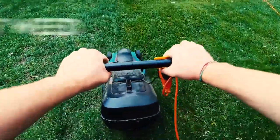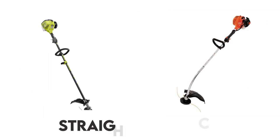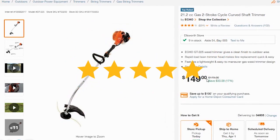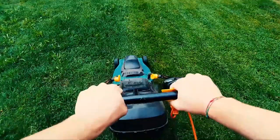Hey guys, I'm Steve from Trim That Weed, and today we're going to be comparing the straight versus curved shaft string trimmers. You'll find the links to the products in the description, and you can use the links to check the latest prices and other user reviews. Make sure to watch until the end to find out which is the best shaft trimmer.